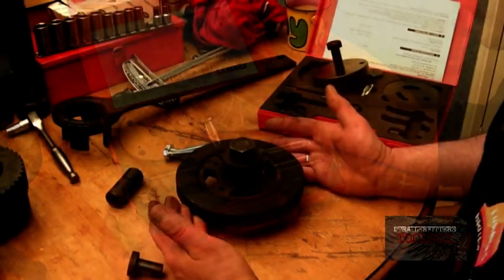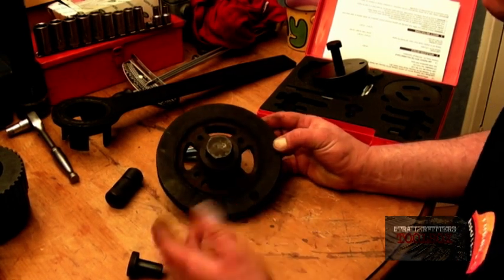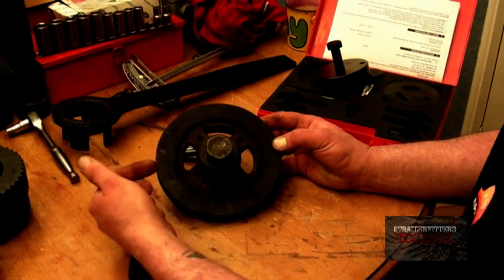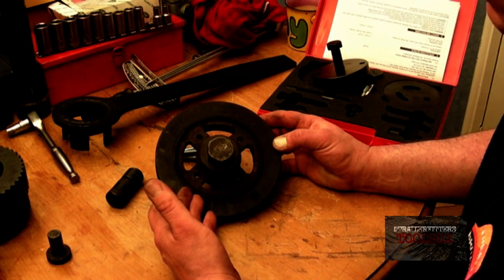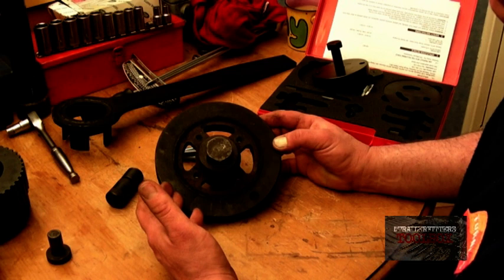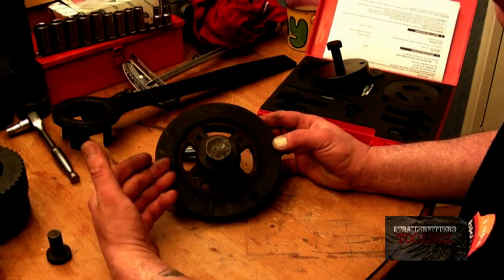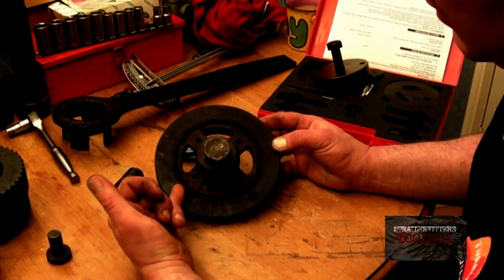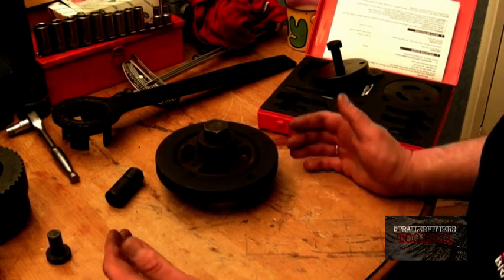This is the crank pulley for the 200 TDI. I've removed the pulley section, so what you're left with is basically a damper. What you can't really do is get a three-legged puller on this — the reason being there's a rubber damper around here. If you've got the puller on the outside and try to pull it, it flexes on the rubber. The thing is, this kit doesn't go far enough because it doesn't give me enough tools.